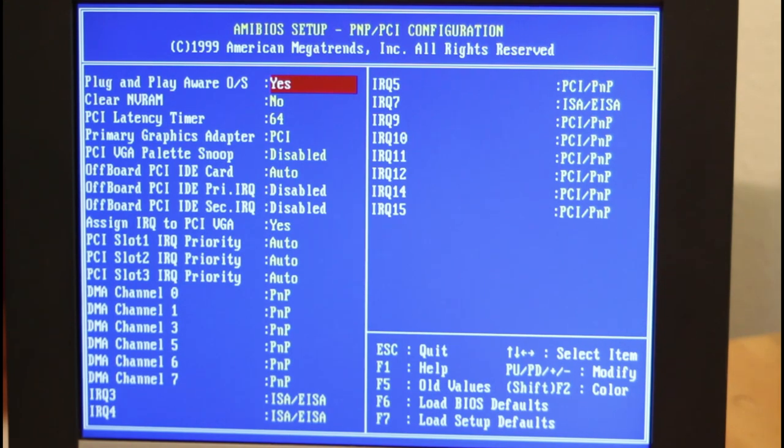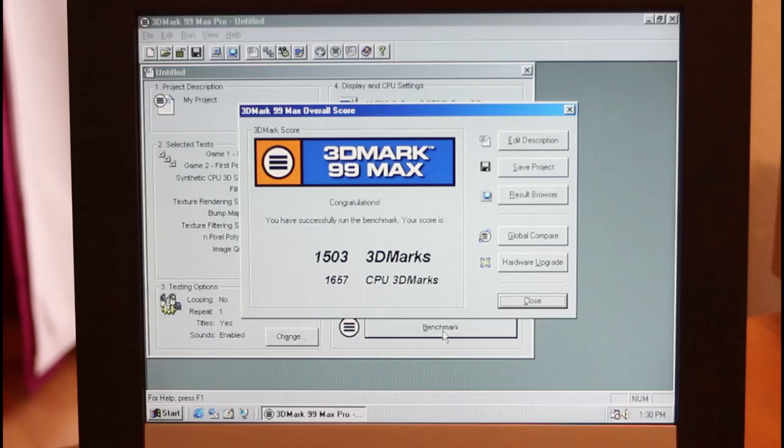The only other change I needed to make was to set it as a plug-and-play aware operating system, but apart from that everything is pretty much standard. I'm now running the 3DMark benchmarks again. I won't show them running because I don't think there's enough visible difference, but the scores are interesting. In 3DMark 99 we're now getting 1503 with the ALI motherboard versus 1365 before — that's more than a 15% improvement, which is really not what I expected. It could be down to more tweaked BIOS settings or simply a higher quality board.